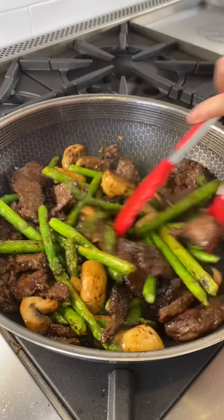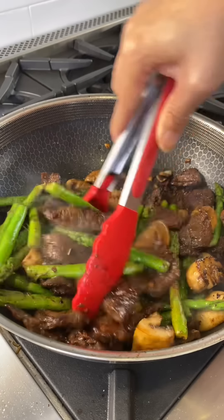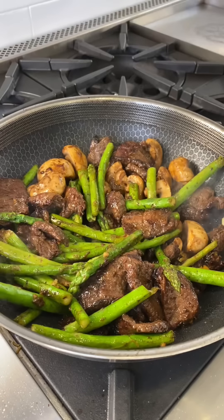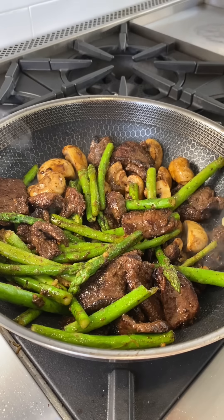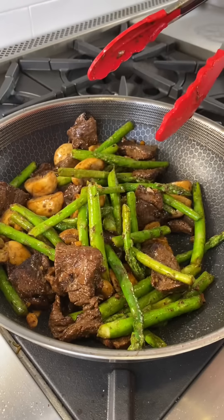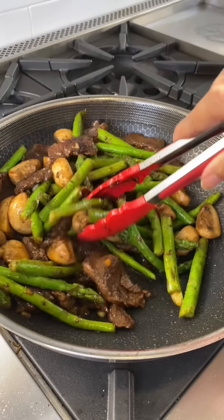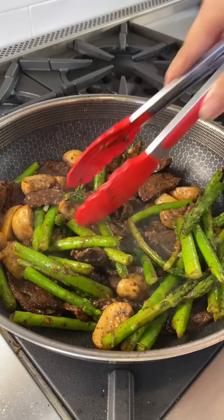Aren't those extra steps worth it to get this amazing steak and mushroom and asparagus stir-fry? Just a little salt for the mushroom and asparagus since they didn't have any seasoning. Then turn the heat off — see, no runny liquid. You just get all the flavor locked into all the food.